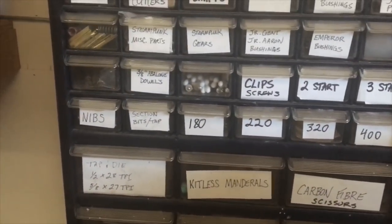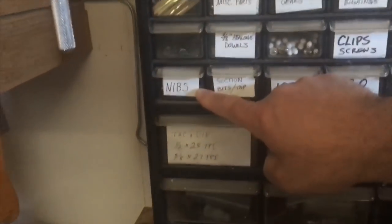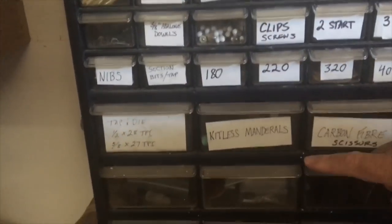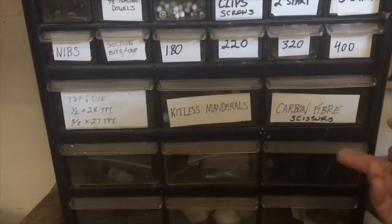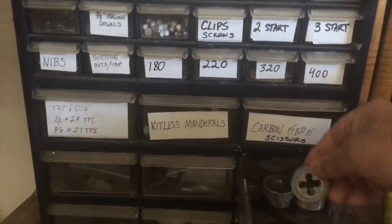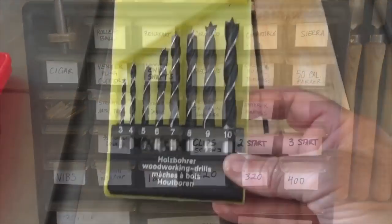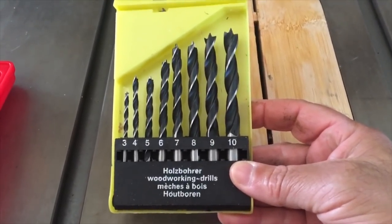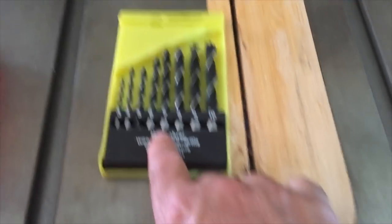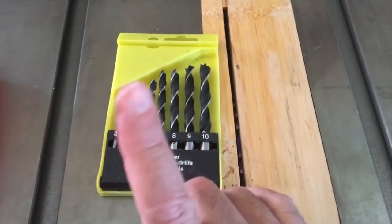To get started with custom pen turning, you're also going to need nibs and section bits. I have a whole bunch of other things in here as well — this is where I keep part of my taps and dies for other various operations. You're also going to need some millimeter drill bits. I use the seven millimeter drill bit from a kit I bought on Amazon — it was cheaper to buy the whole pack versus buying just one.